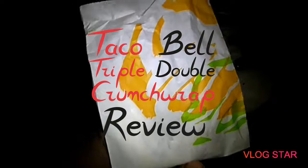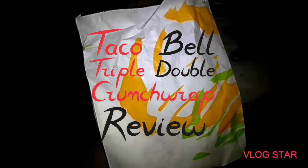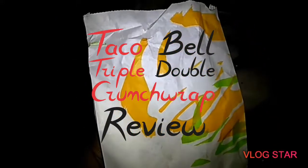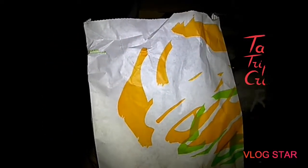Today in my first Queasy Eats video, I will be reviewing the new Taco Bell item — well, the return or new, I'm not sure for some odd reason — but we'll be doing the new Triple Double Crunch Wrap.